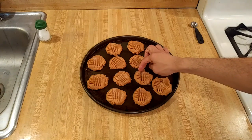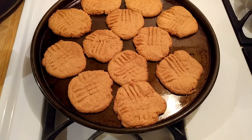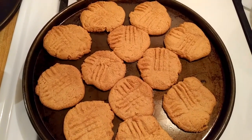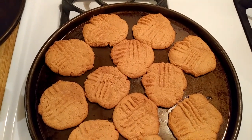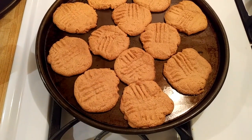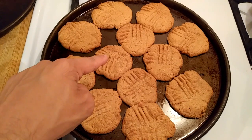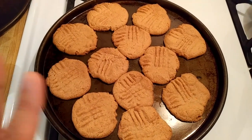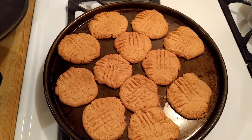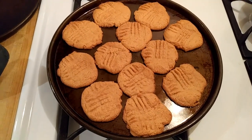Now that I have shaped my peanut butter cookies, I'm putting them into the oven at 350. My flourless peanut butter cookies just came out of the oven — they were in for 15 minutes, longer than I had anticipated. You can see they're starting to turn brown around the edges. I think they took longer because they're a bit crowded, so your baking time may vary. I'm going to let these cool on the baking sheet for five minutes, then transfer them to a wire rack — or in my case, another pizza pan — and once they cool off, I will enjoy.